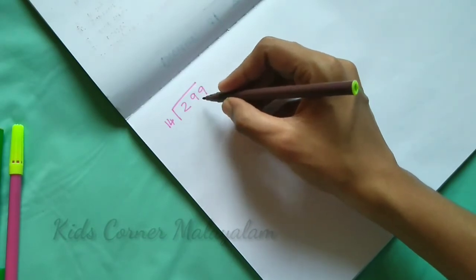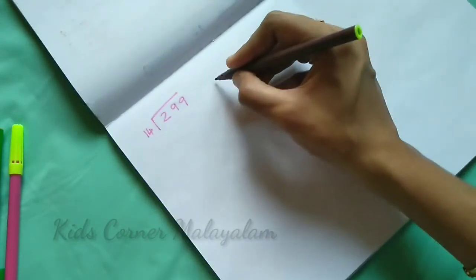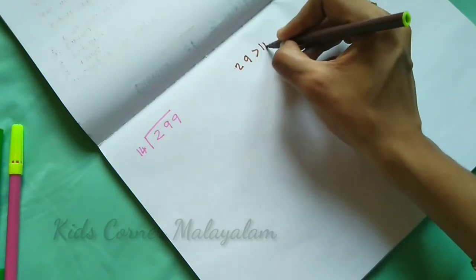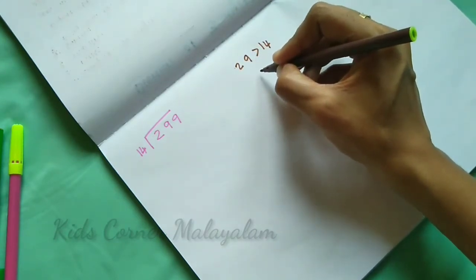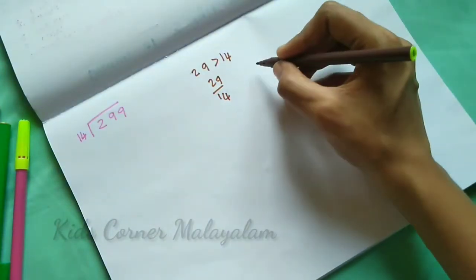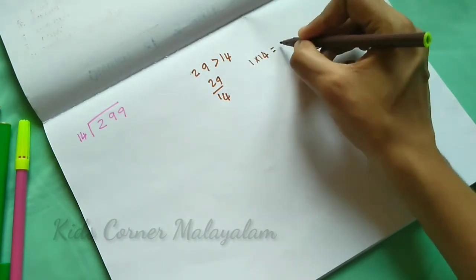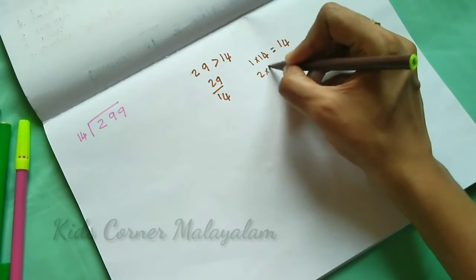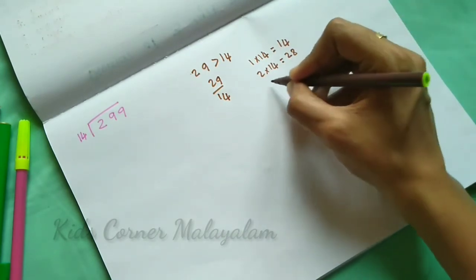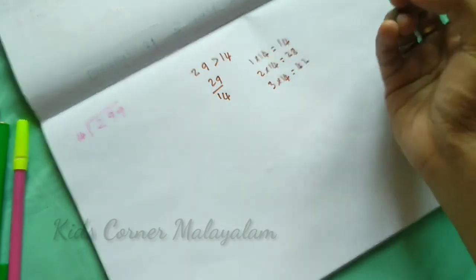This is okay. Now, 29 and 14. We compare the first step: 29 is greater than 14. This is correct. This is division: 29 divided by 14. Checking the 14 times table: 1×14=14, 2×14=28, 3×14=42. The maximum under 29 is 28, so 2 times.